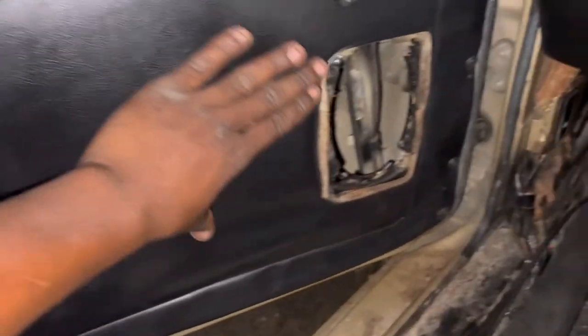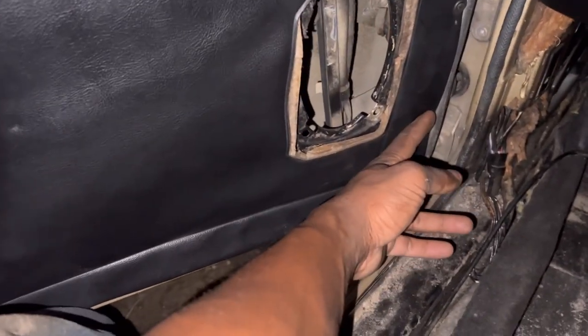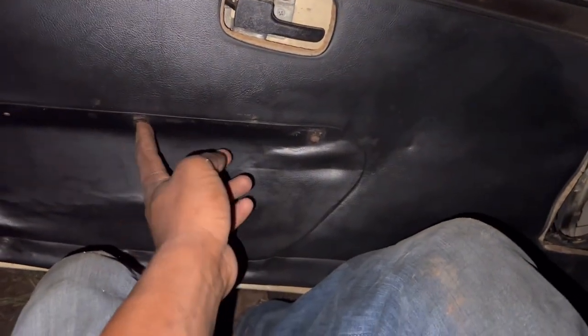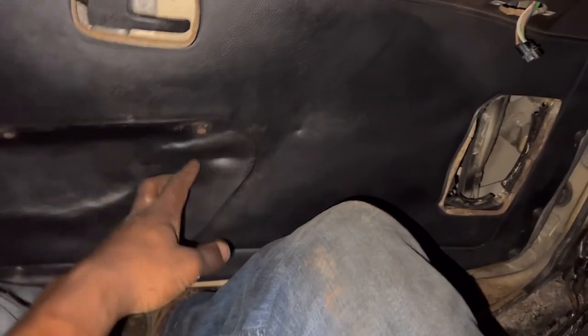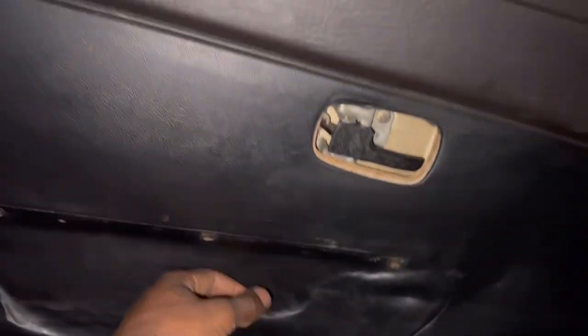Hey guys, this is the finished product. The leather is stretched — I made sure it was stretched all the way over there so no gold is showing. I had to put two screws right there to pin it and one right there. I'm going to leave it like that. It don't look bad at all, honestly. A piece still needs to go right here, but I'm going to leave it like this. I had to put the original screws right here, and that's pretty much it with the door panel.